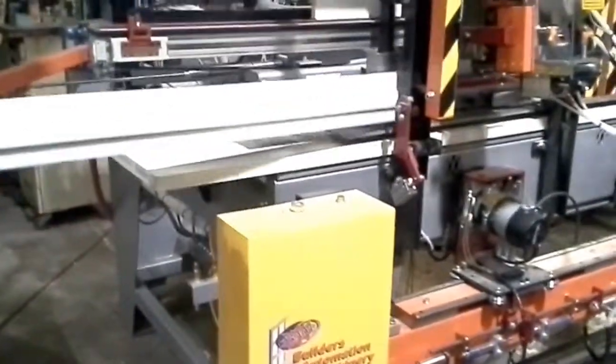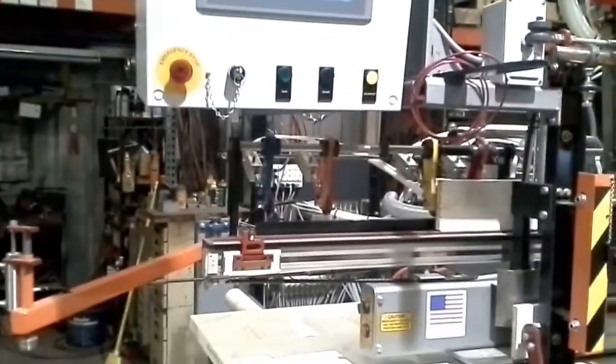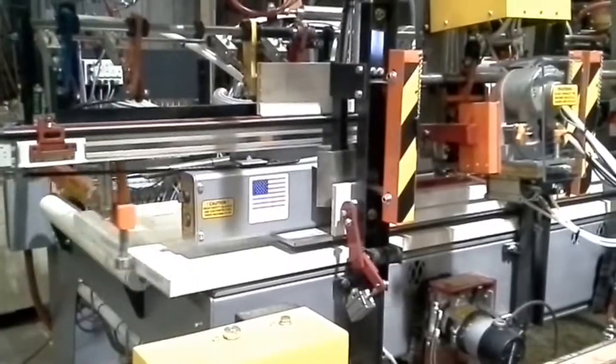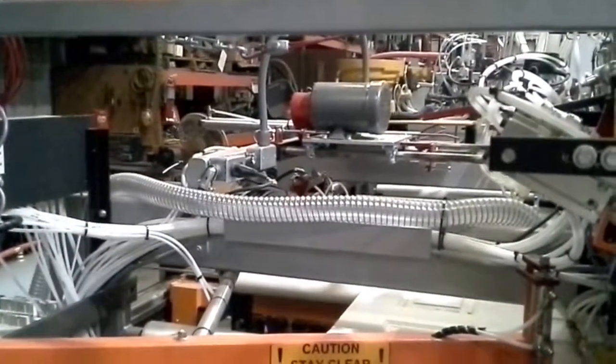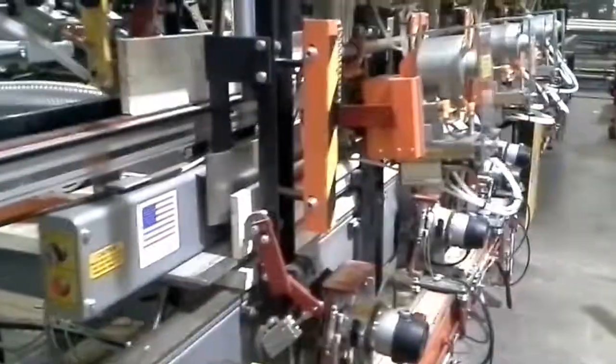We're going to go ahead and run the machine for you one time from the front. Let's go ahead and load the jam. He pressed the jam stop button, pressed the ADP. The machine is going to position the door for us. If you look in the back, the carriage will locate itself. Even though we're currently not going to do the lock bore, the carriage will still locate itself for a primary clamp position. Once we're content with everything, we're going to go ahead and clamp it.